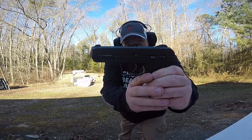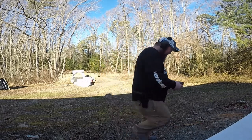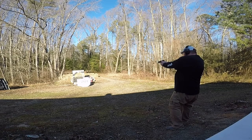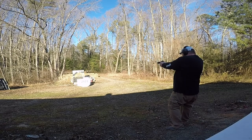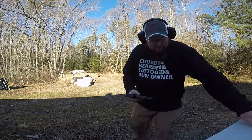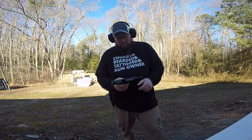It has the name Security 9 right on it. We're going to pop off some caps with this bad boy and see how it works. We'll let Dr. S do some shooting and see how he does.